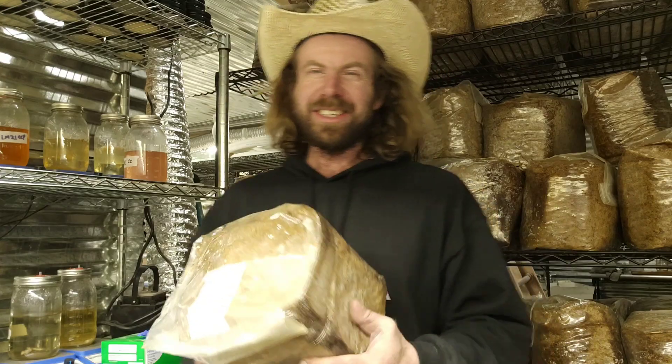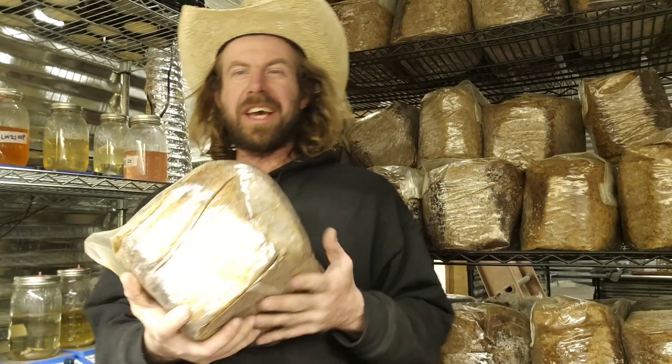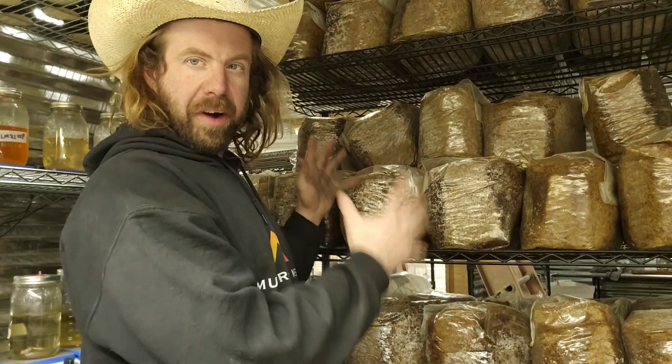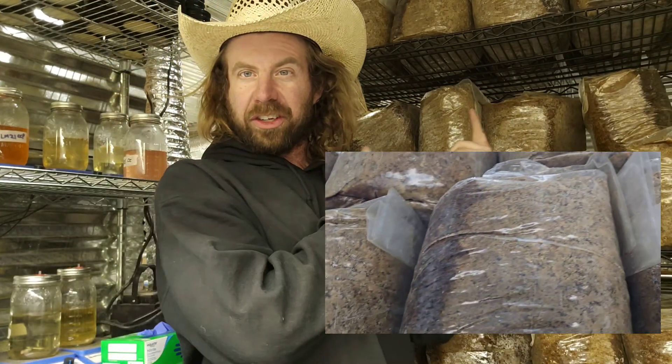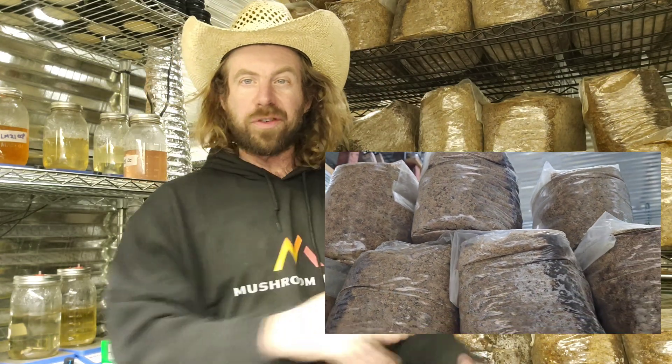What's up everyone, Mike here hanging out on the mushroom farm. Got a great video for you guys today — we're gonna do a video on bulk substrate. I just have a fresh batch of master's mix that I just pulled out of my steamer, so this is freshly sterilized or super pasteurized and it is ready to be inoculated.